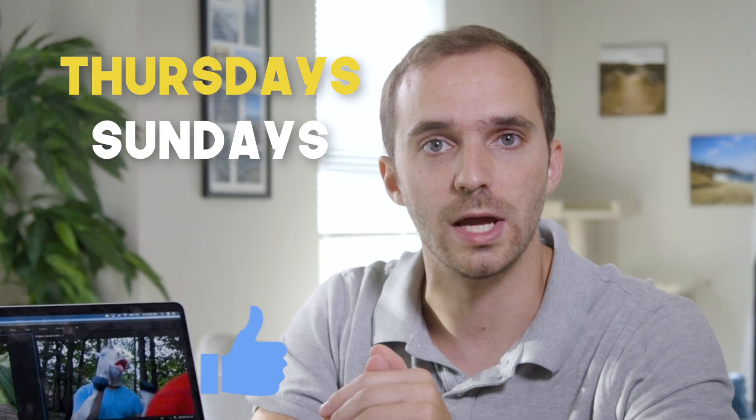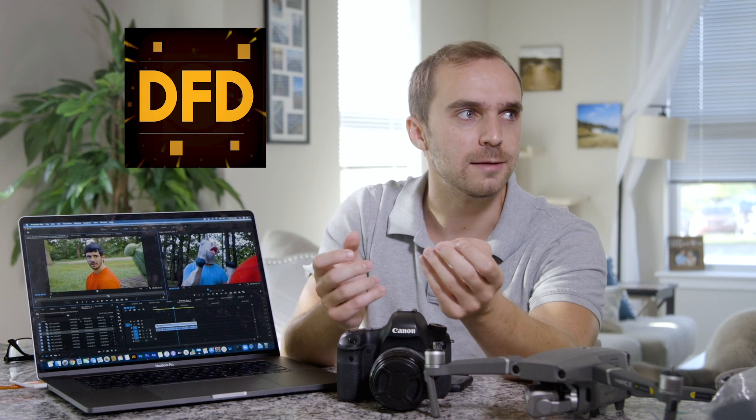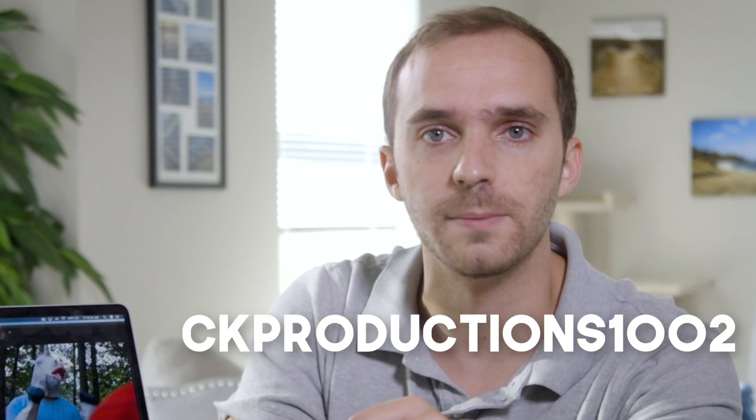Hey guys, welcome back to my channel and my new format of posting twice a week, Thursdays and Sundays. Make sure to like and subscribe. This channel used to be Digital Film Dojo and before that CK Extras or CK 1002 or something like that, but I'm going to be doing these vlogging style videos going over behind the scenes of CK Productions.